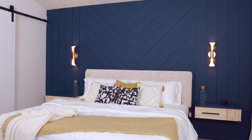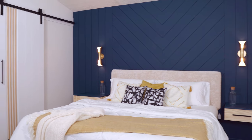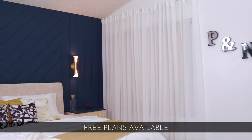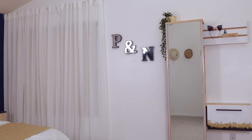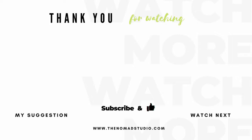If you want to know the cost of this total makeover, head over to my blog by clicking the link above. I've got free plans and video tutorials for all the items I built in this room. Thank you for watching this video until the end and I will see you in my next video — bye!